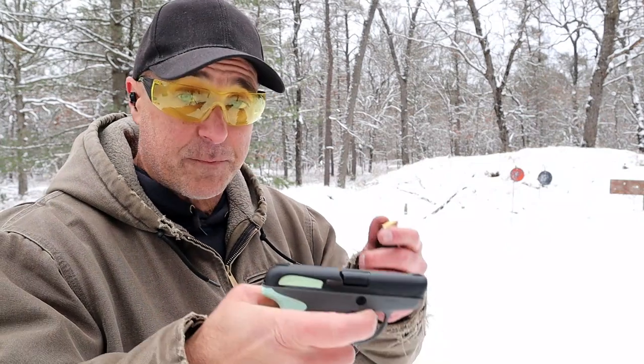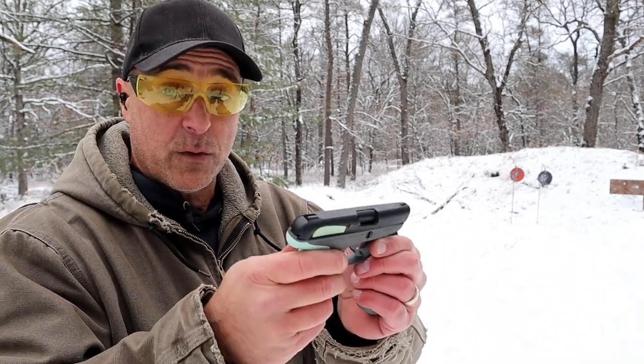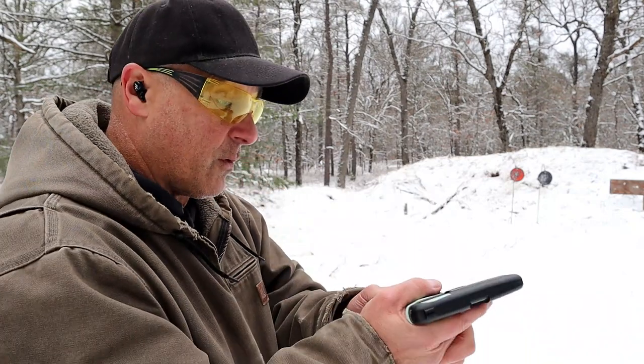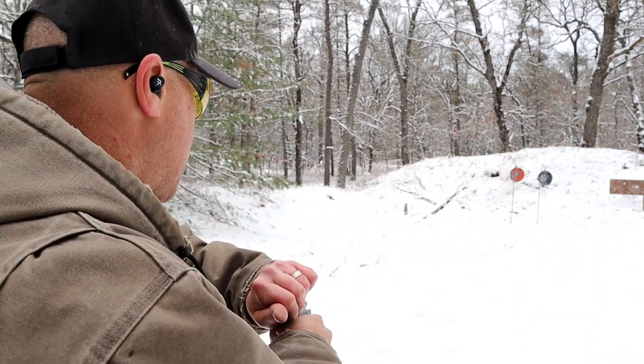It has been ammo sensitive since I've had it. It's been forever since I've had this out, so I am going to take a few shots today. When it was first released it was very popular. It's only 14 ounces loaded with seven rounds, so that is pretty light — definitely a pocket carry choice. Let's go ahead and take a few shots.